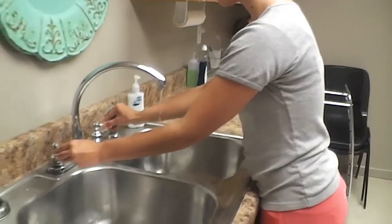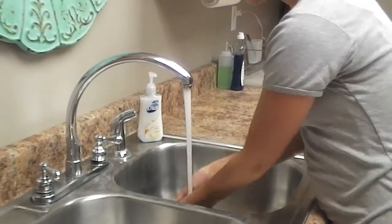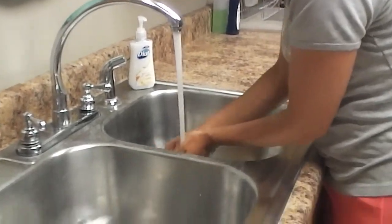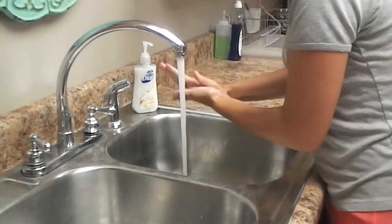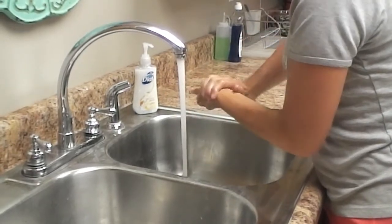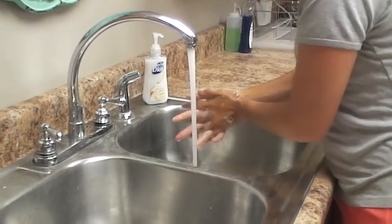First you put the water on, not too hot and not too cold. You wet your hands and then you get some soap on it. You start by rubbing your hands together and get a good lather on it, and then you go around and get between your fingers.